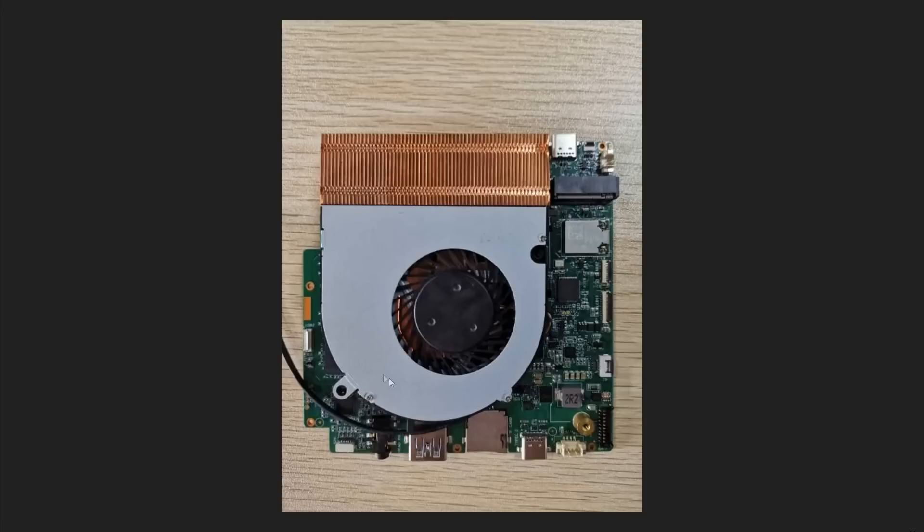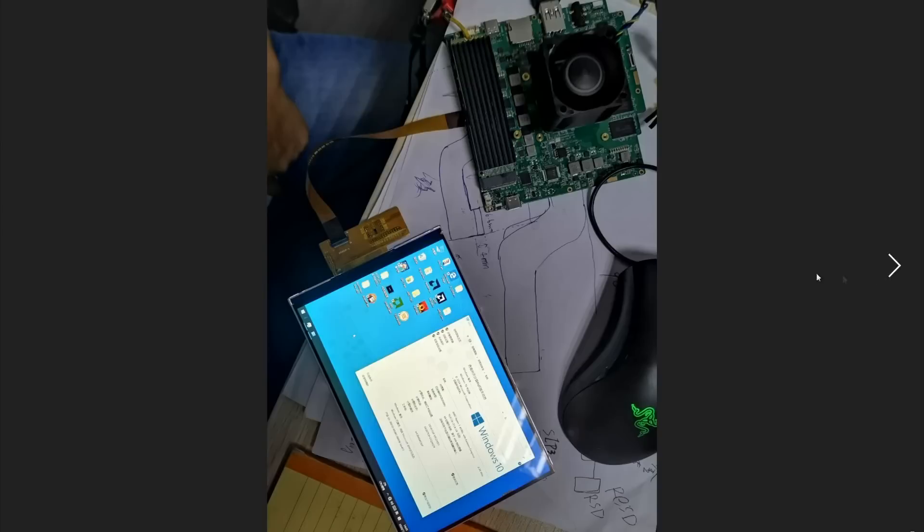My personal opinion is that they should target 12 watts, because that would get them around 20 watts total system power and then you'd get a little over two hours of battery life and still have a lot of performance — especially if we start disabling CPU cores to better distribute power to the GPU. Anyway, this is what the heatsink currently looks like and we'll be able to get a better view from the top angle as well.